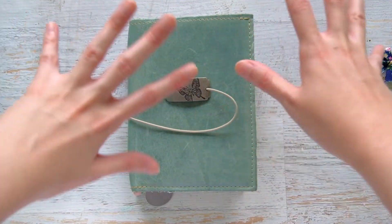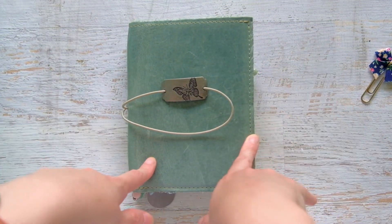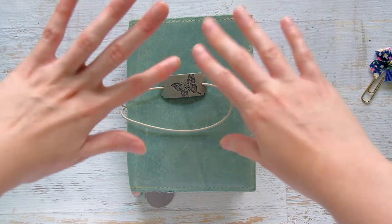That's my really simple, functional setup in my A6 Foxy Fix Spice Sage TN. I really hope you enjoyed this video — thank you so much for watching, and I'll see you all in the next one, bye!